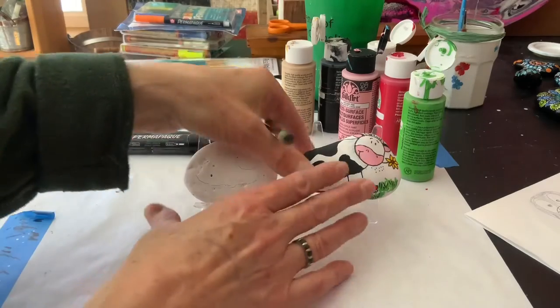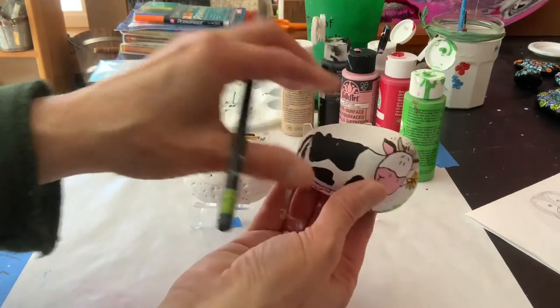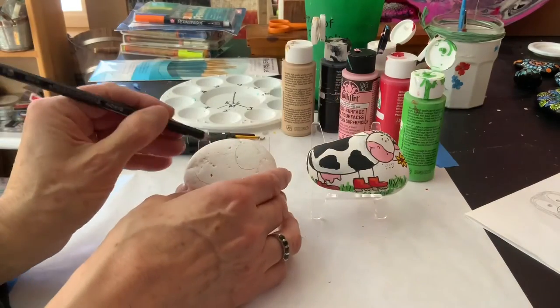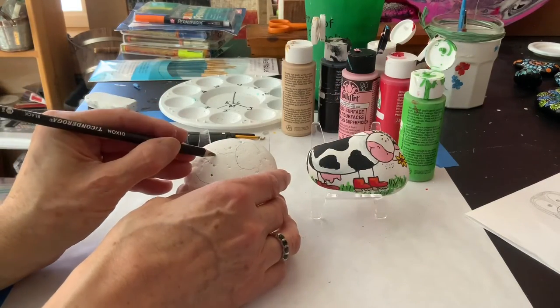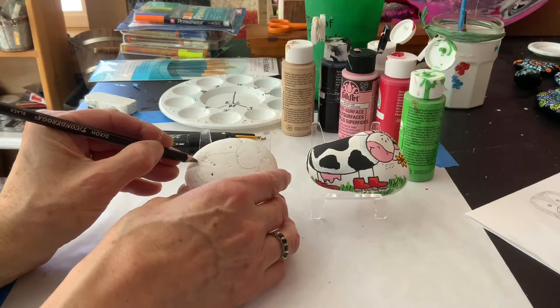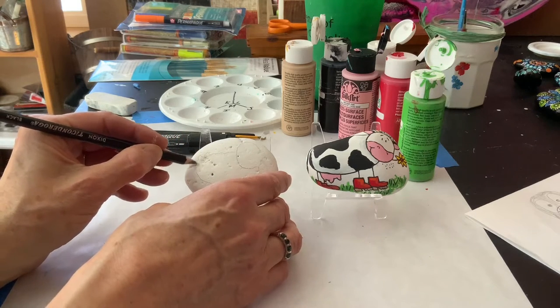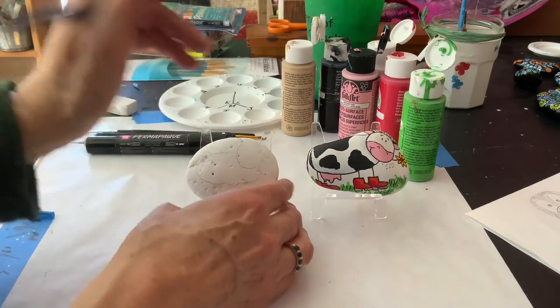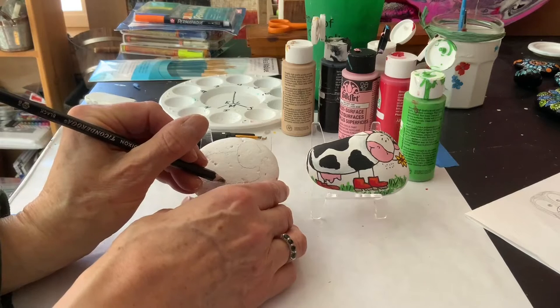For some reason, a lot of cows that I've looked at have these little bumps there, so I'm gonna include that — you don't have to, but just for fun. And then of course they have a tail, which just kind of hangs down. Now I'm gonna put his udder in.